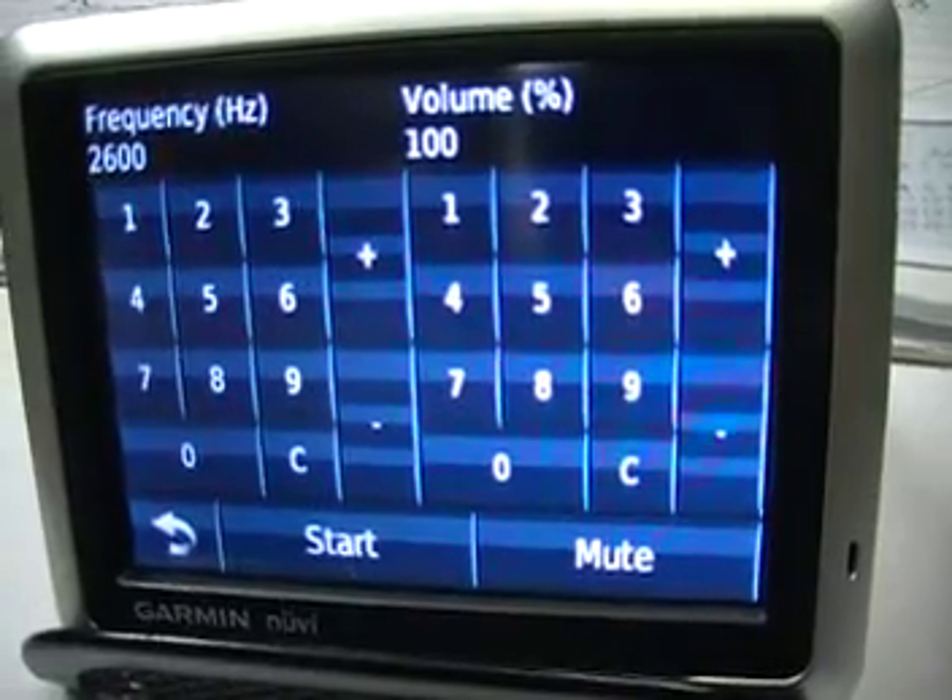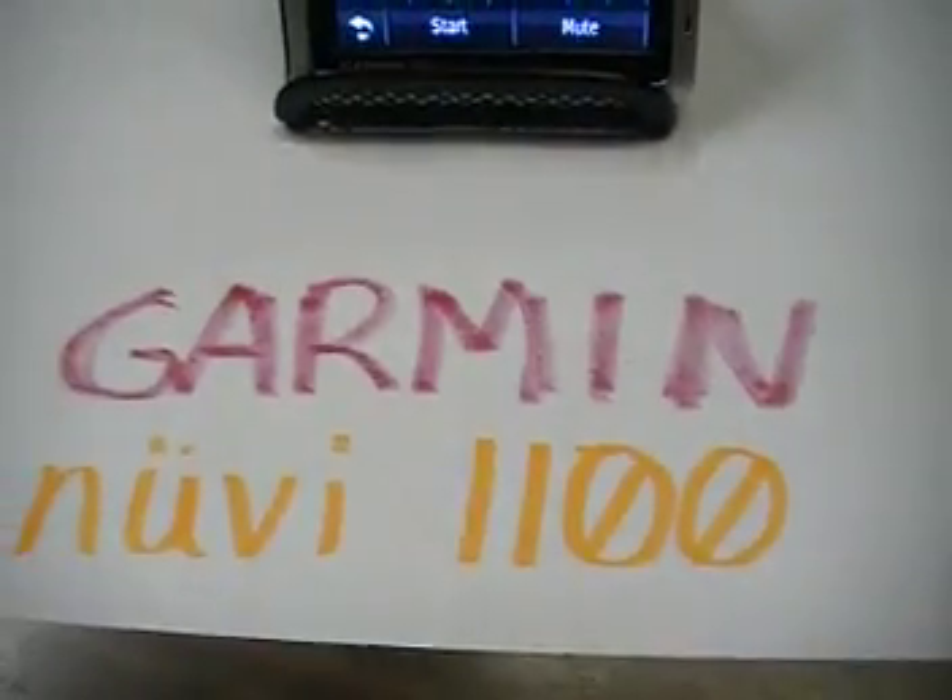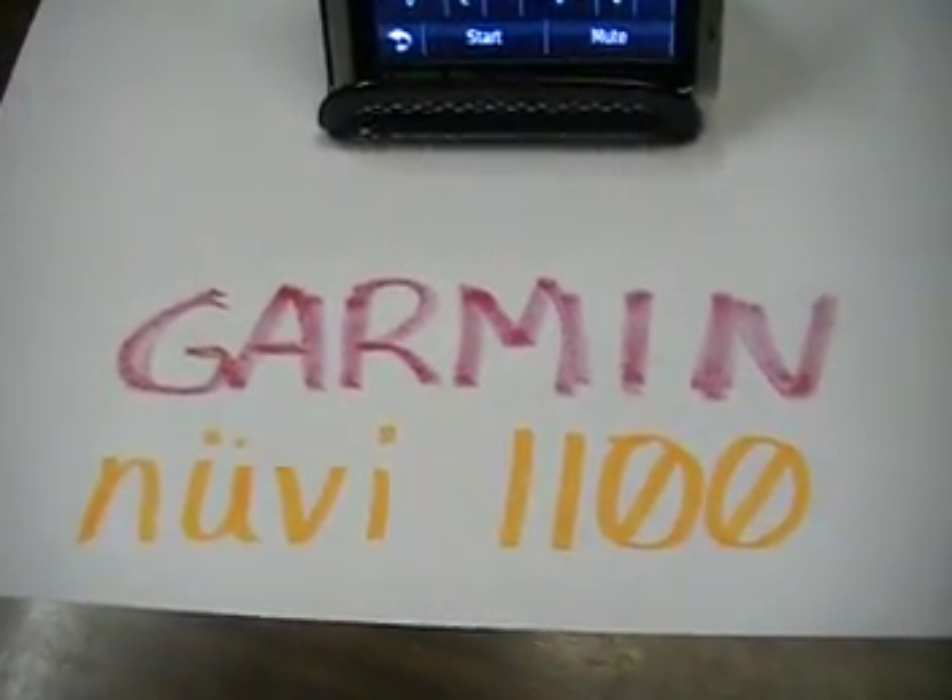And that's how you seize a trunk with a Garmin Nuvi 1100.